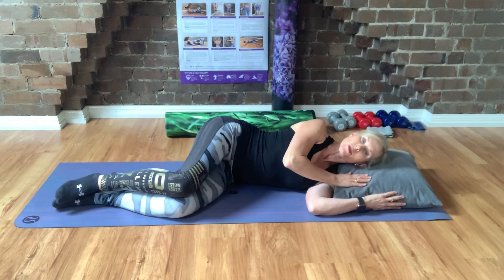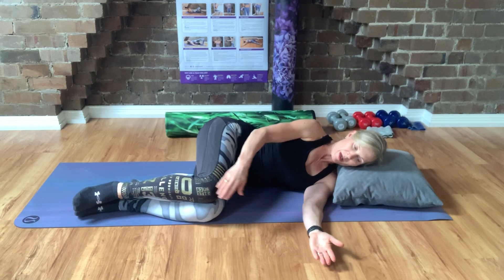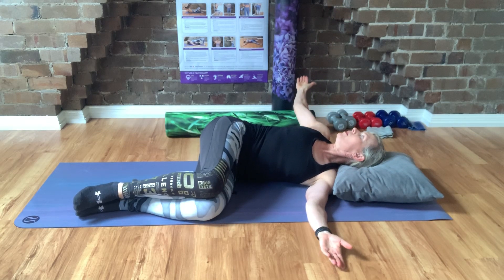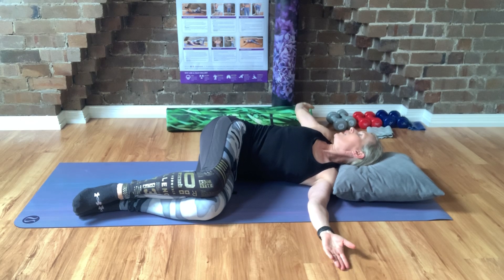I've got myself a pillow to support my head, my hands are in front, my knees are in front of my hips. I'm going to slide my top hand over the bottom one, bring my arm up and over, my head follows my hand, and then I come back.